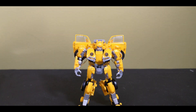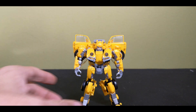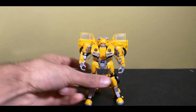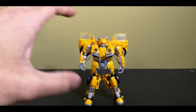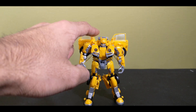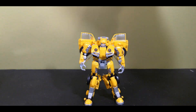Rather than what we got in the film — and I would have loved to have gotten the Bumblebee we got in the film, because I actually like that Bumblebee very much. This toy, however, is not that great. It's too small. I know he's shorter in the movie, but even still this toy, in my mind, is still too small. He should be maybe about that tall.